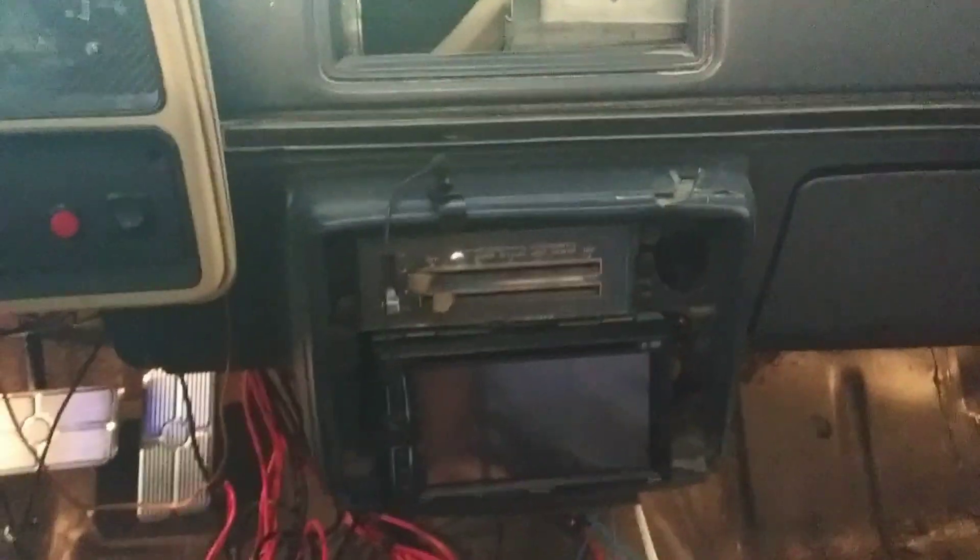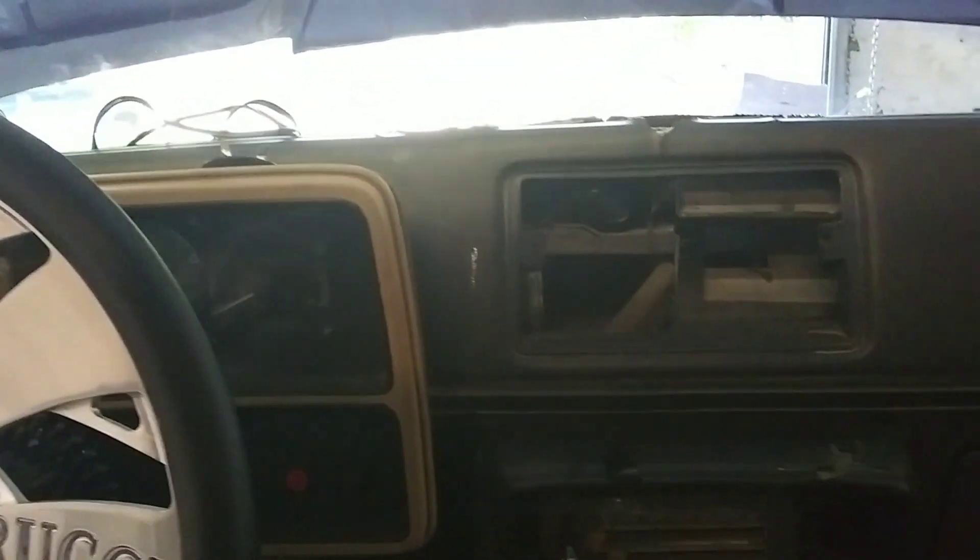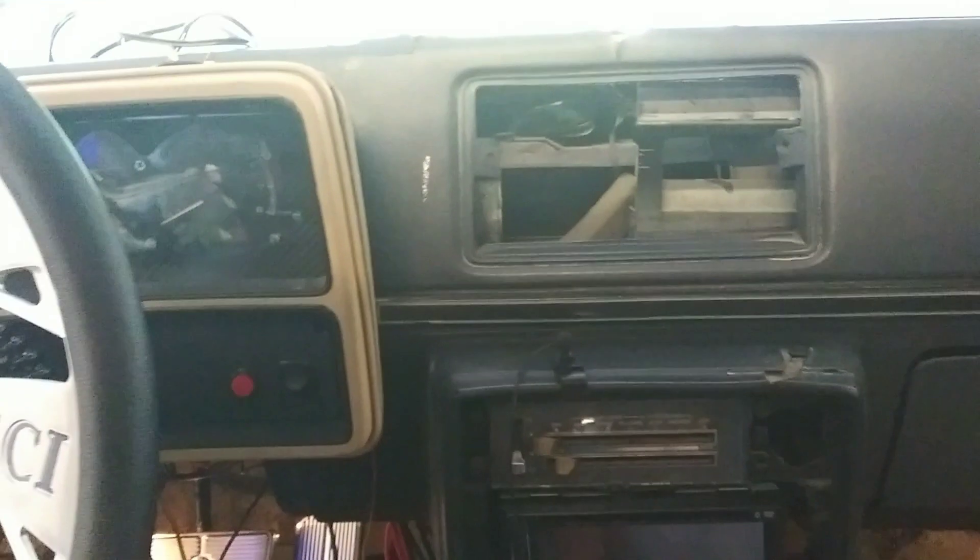I'm going to run the fuel lines. We're taking the manual fuel pump off and I'm going to run the electric fuel pump and the regulators. And we're going to bump some nitrous through this motor and see what we can do.